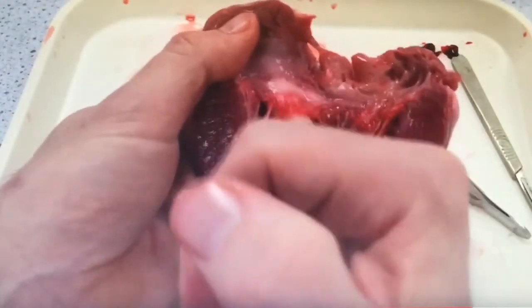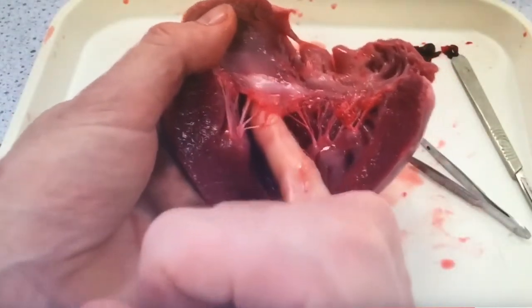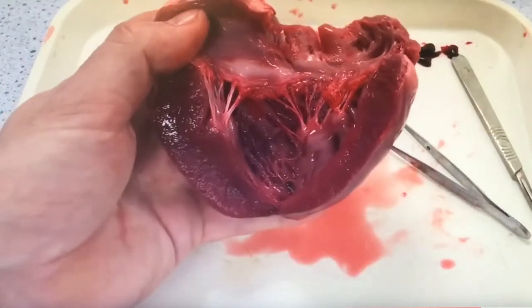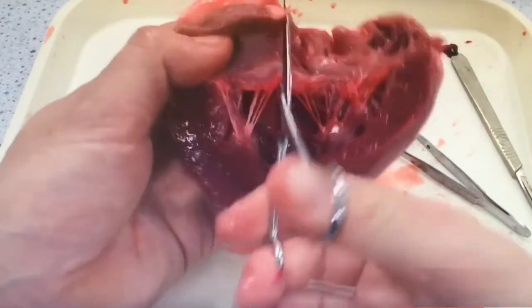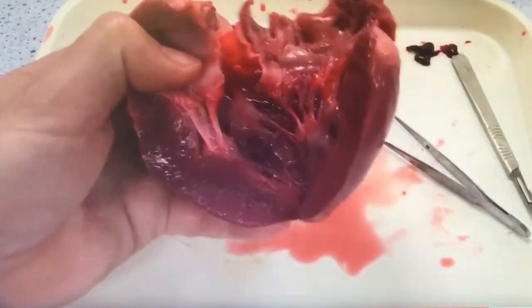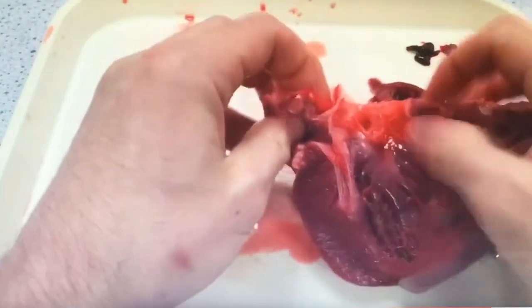Sven follows the ventricle up with his little finger into the atria, and then follows that up with a pair of scissors. What that opens up is the semilunar valve of the aorta. The semilunar valve has three cusps, which you can see here.